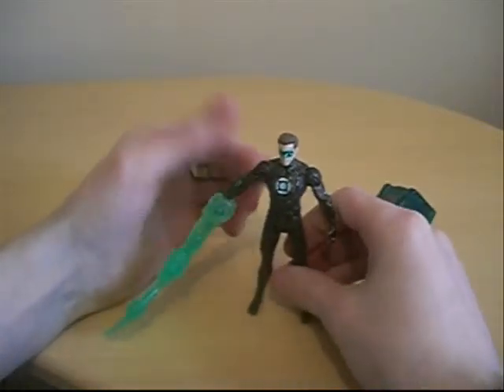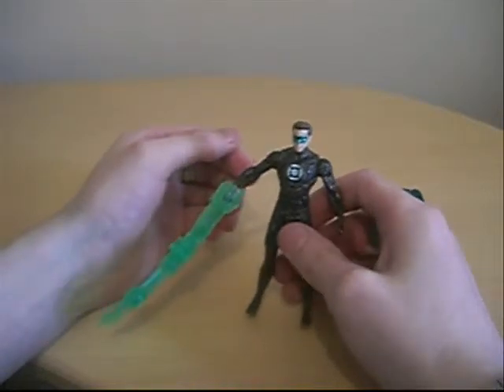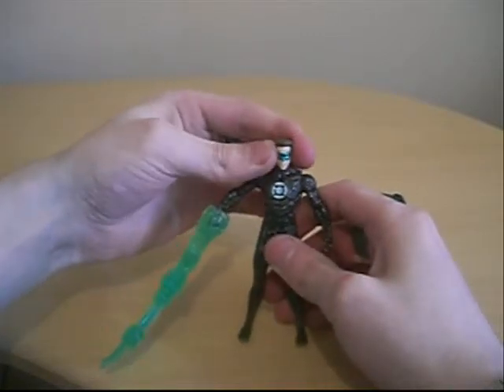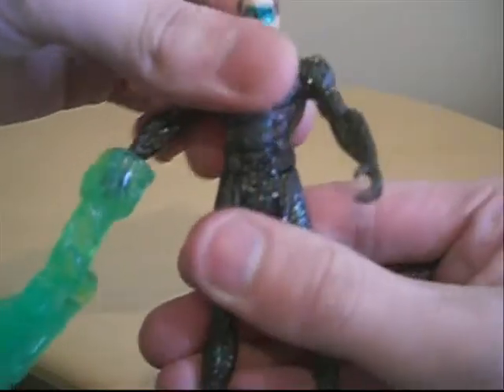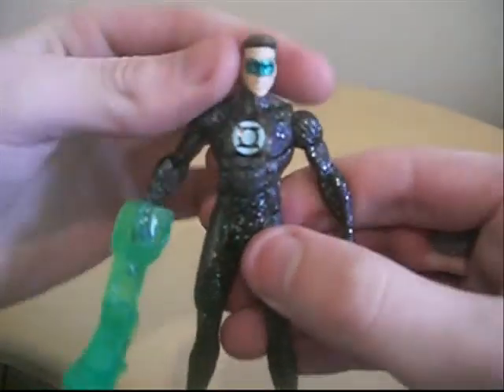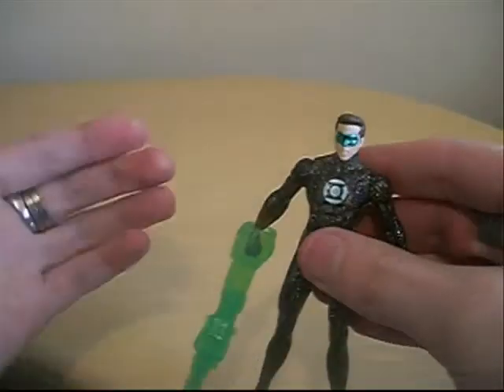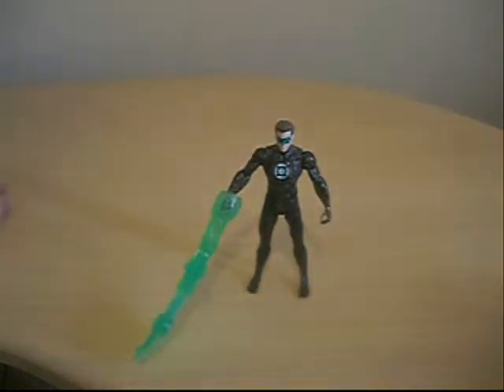I'm going to give him a five — because he has five points of articulation: four in the arms and the head — that's five — well, six actually, because of the swivel joint in his ab. Nice detail on the suit though, well done. I do recommend him if you're a big fan of the Green Lantern movie. They don't really have a lot of articulation, which is kind of disappointing.